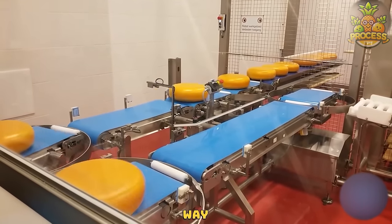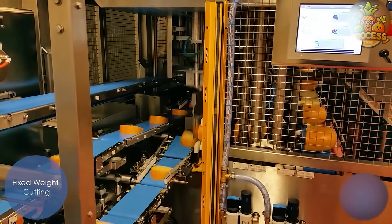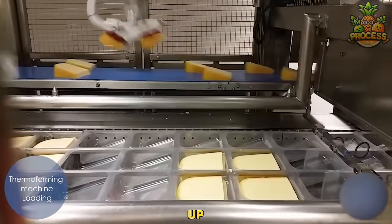Gouda cheese coming your way? Well, they will stop a little first at the cutting machines. These fluffy and jiggly cheese is gently put into the cutting sections where ultra-fast cutting blades slice them up in equal portions.